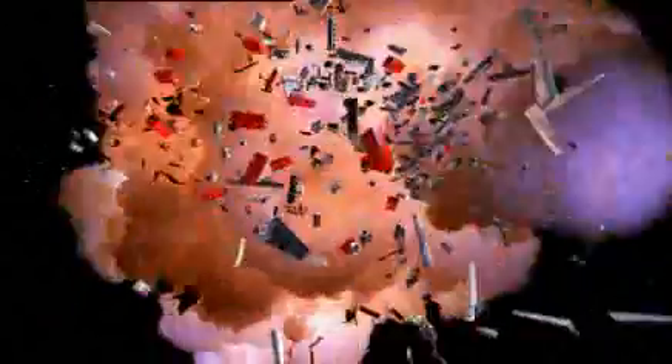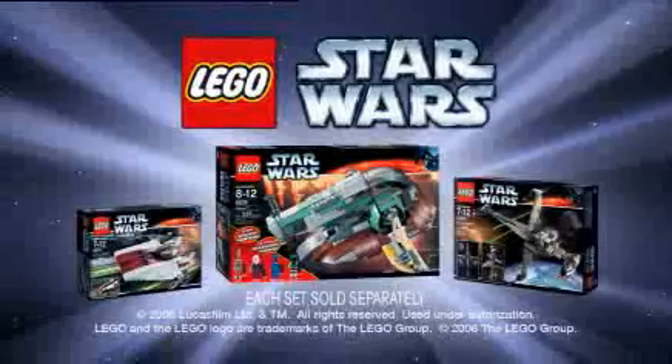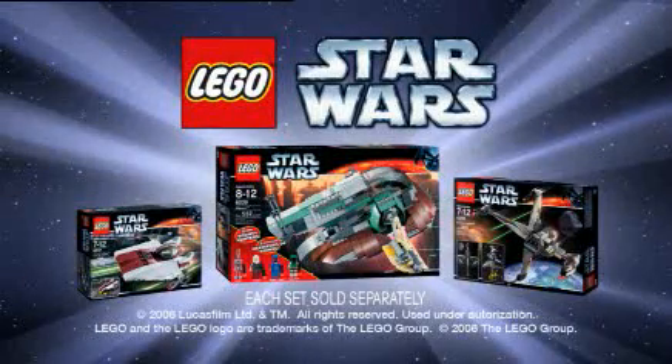But watch out for rebel ships. No matter the enemy, no matter the firepower, you control the action. With the new LEGO Star Wars Collection, each set sold separately.